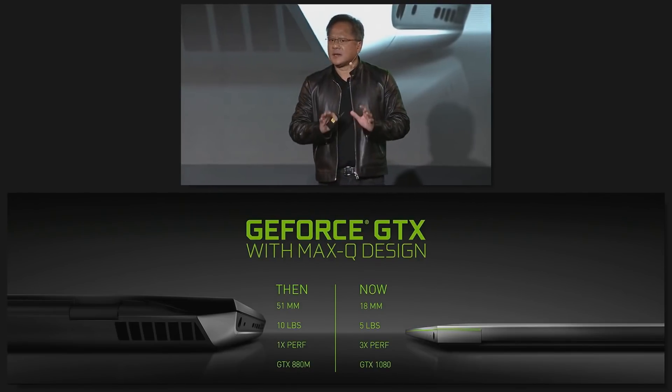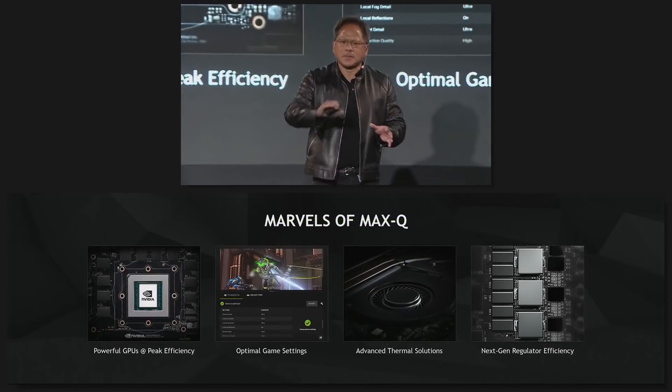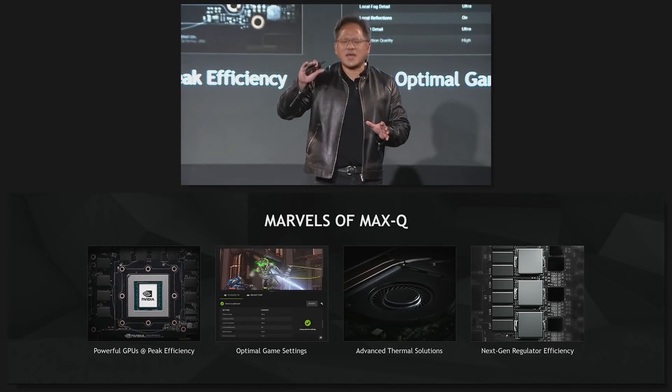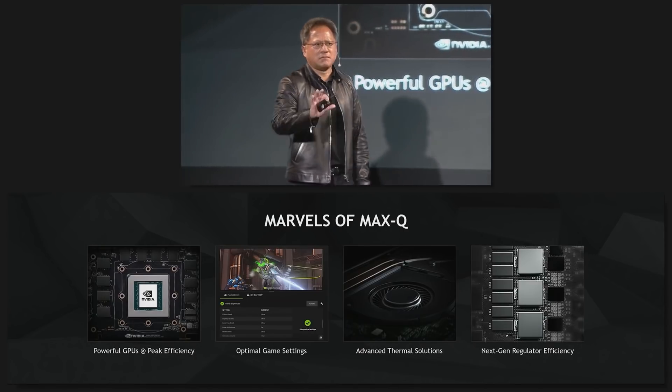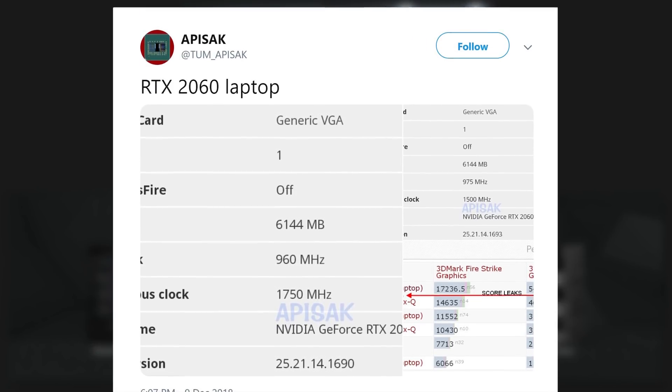This was mostly due to great chip binning and a good power delivery system to go with it. Some leaks show that Max-Q is back for the RTX 20 series of GPUs and with that came some leaks on the RTX 2060. The leaks come from Tom_Apisak on Twitter, so let's break them down.